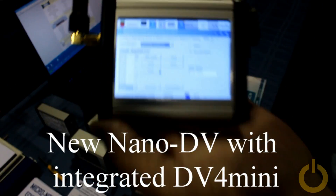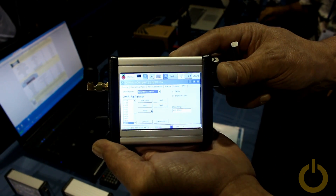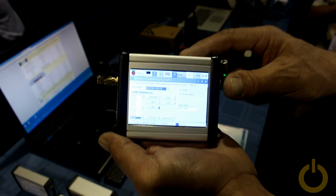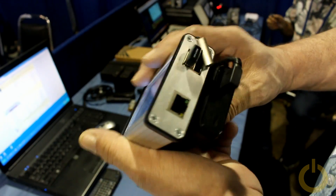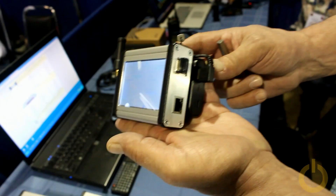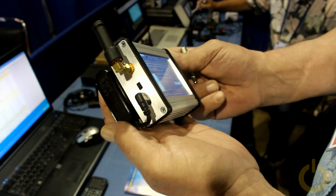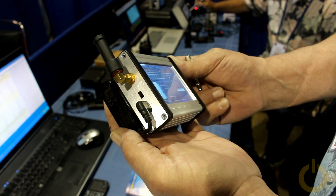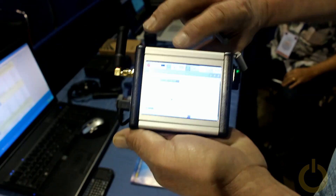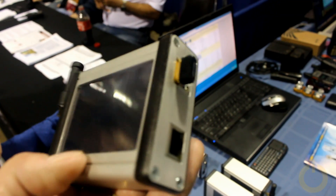Hello everyone, this is a new product that I found at the Dayton convention 2016. It may look familiar — it's similar to what I have built in my shack, which is a Raspberry Pi with a touchscreen and the DV4 mini. Except this one is built into an aluminum case, which is a lot more ruggedized. It has the DV4 mini integrated inside the box and the SMA connector is on the aluminum case, making it much more ruggedized than what I use. This is probably a good thing to have in the car where you need something stronger.